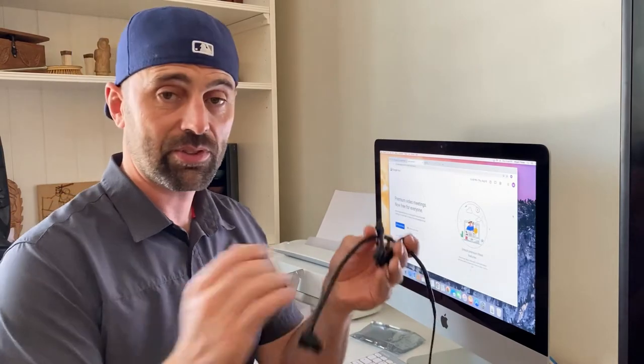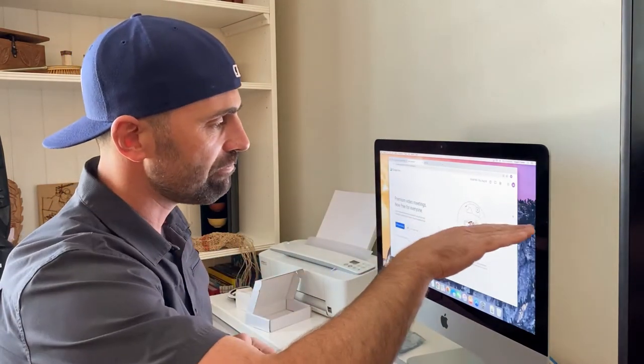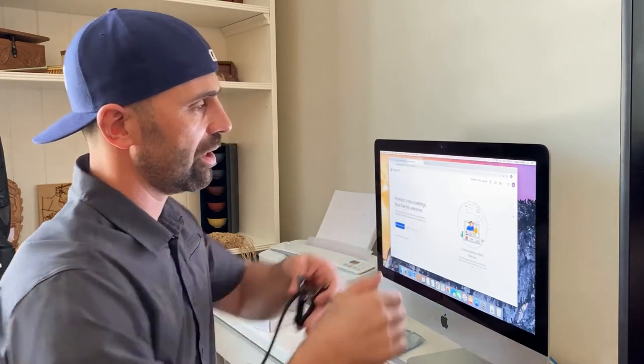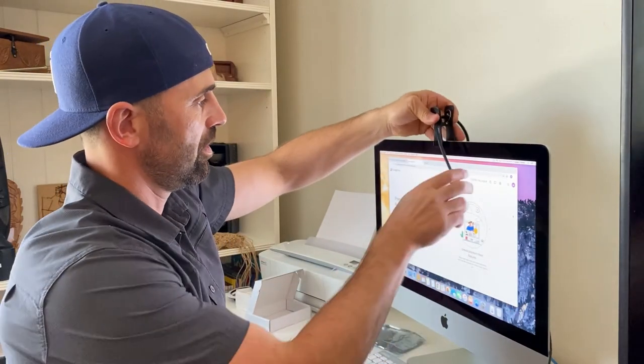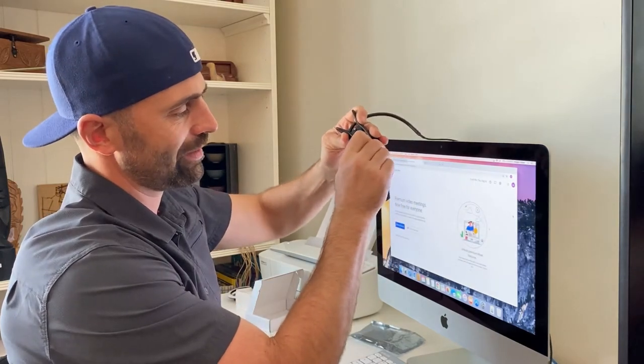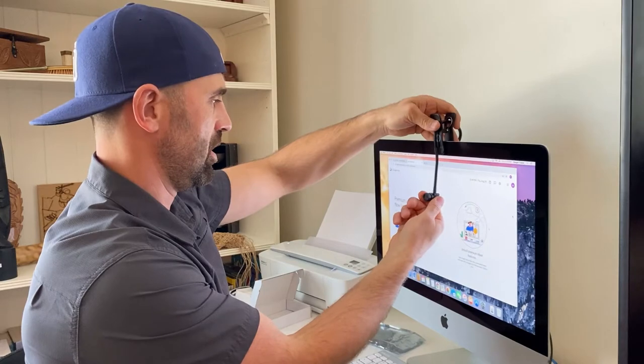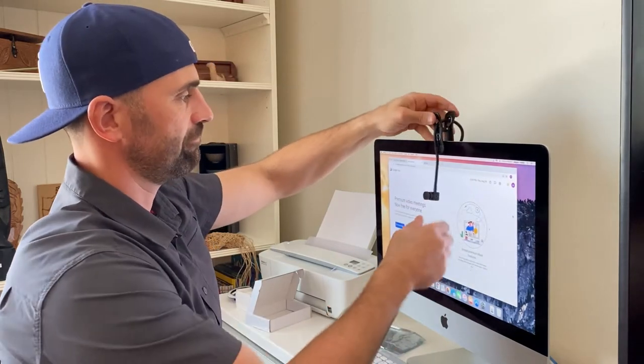Your first decision is how much flex to take advantage of — it's totally depending on your workstation. A good rule of thumb is the upper third of your screen, so I'm going to place the camera right about there and then click it into the U-hook at the top. Nice satisfying click.